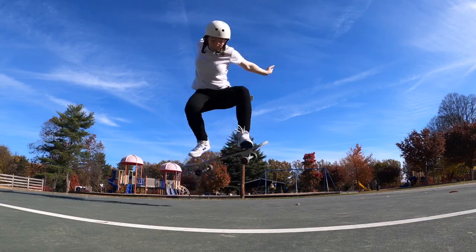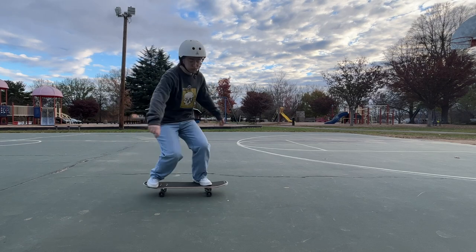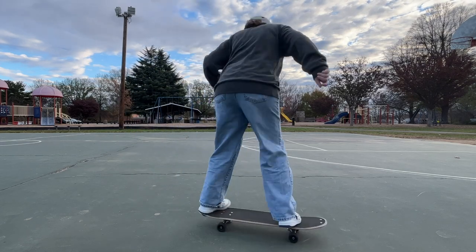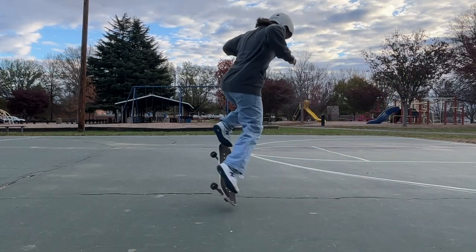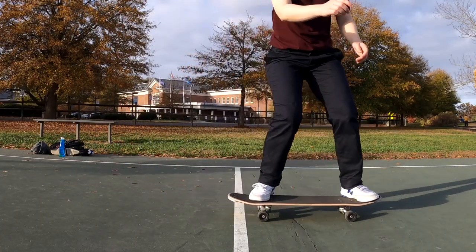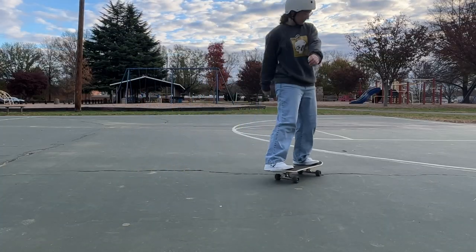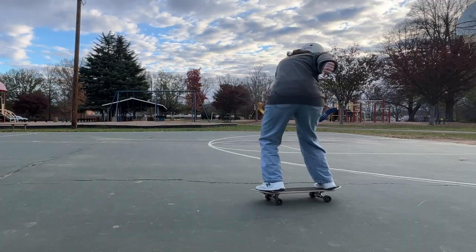The mellow kicks finally bring us to ollie tricks. You can do all of your favorite ollie tricks on this board. However, the mellow kicktails are not an ollie trick's best friend — I did find my foot slipping straight off the nose a few times. If you're already skilled at them, you should be fine. But if not, this might not be the most fun board to learn ollie kickflips or heelflips on.